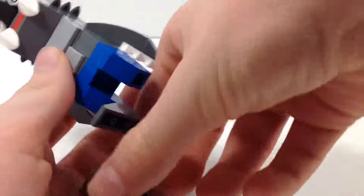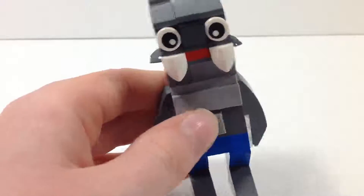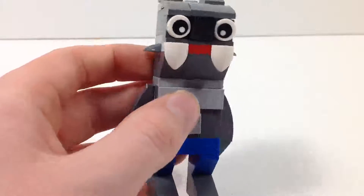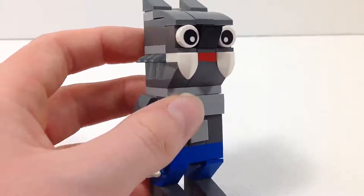I keep breaking his feet off, but yeah, there's really not much more to say. This guy is honestly one of my favorite mini builds yet. Of course, he's got his ears. While this is pretty silly for a werewolf, I think it still turned out to be really fun looking.